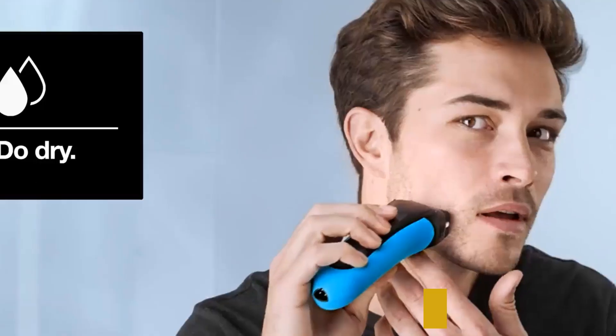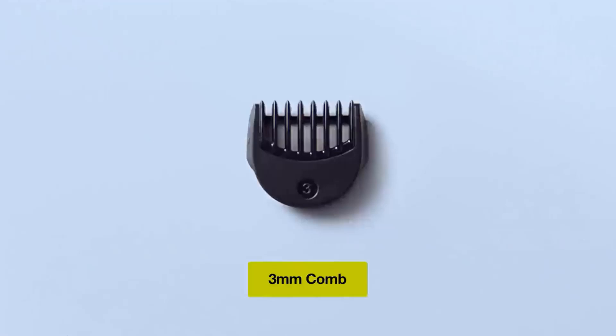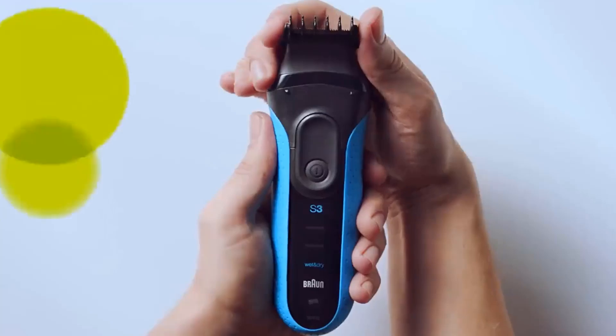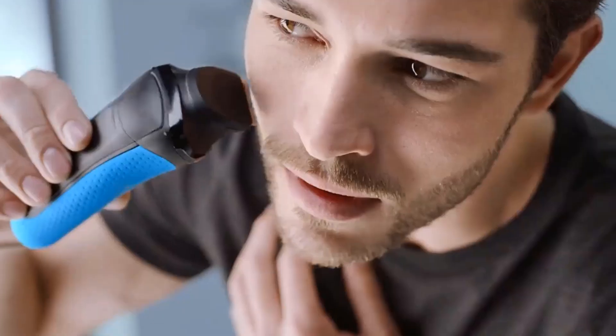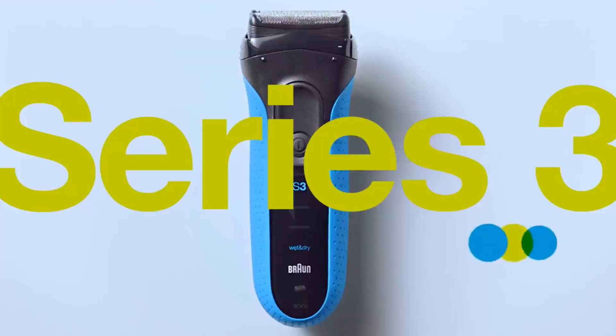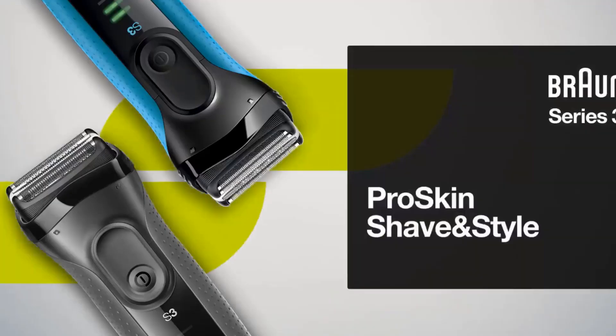I highly recommend the use of a pre-shave lotion with any of the razors recommended in this video, particularly with the less advanced ones like the Series 3. The Series 3 3040s also offers excellent value for money with a very reasonable price, and the replacement shaving heads (32B) are inexpensive and durable.